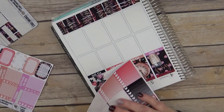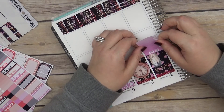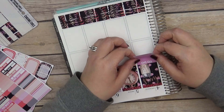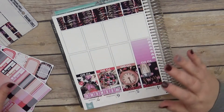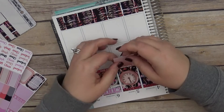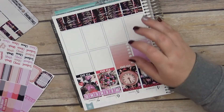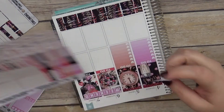I'm going to go back to this purple that I was going to use. And then we had this rose color.